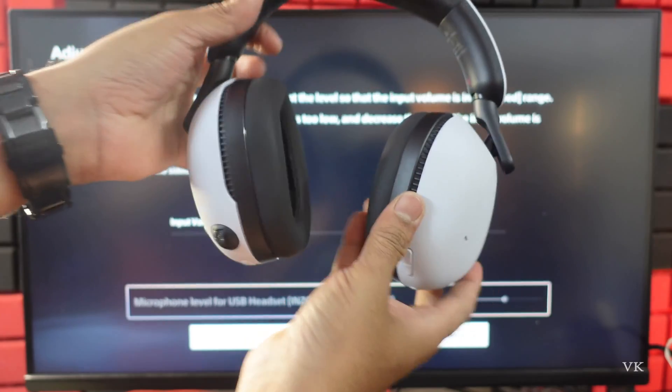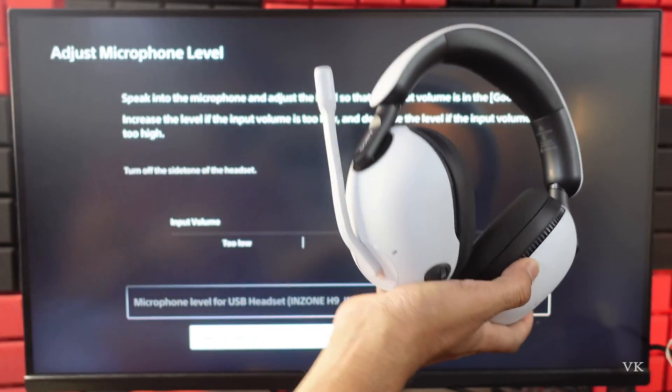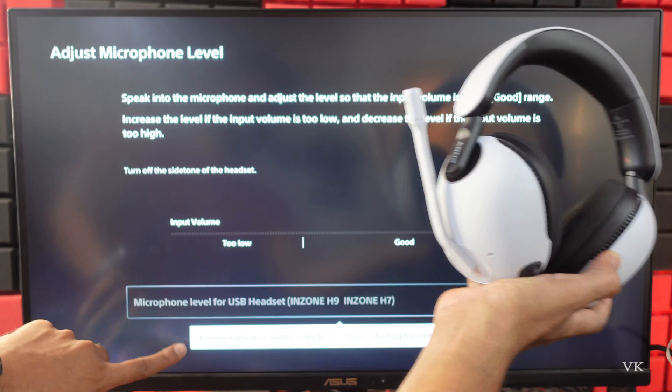That's it, friends! This is the way you can mute or unmute the Sony Inzone wireless headset. Hope this video is very much helpful. Thank you so much for watching. Please leave your comments and feedback. Thank you, bye and take care!